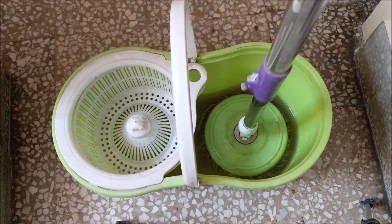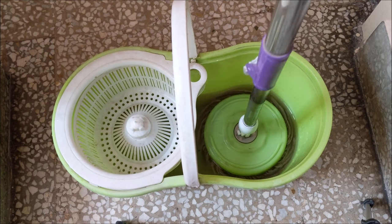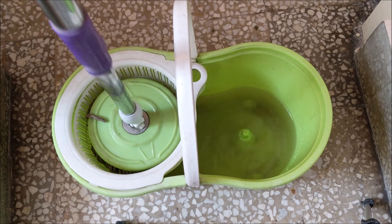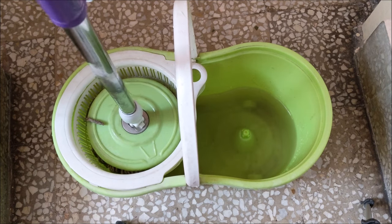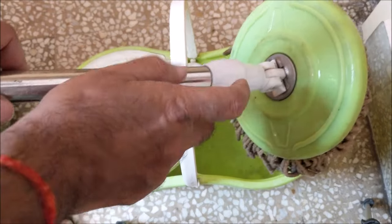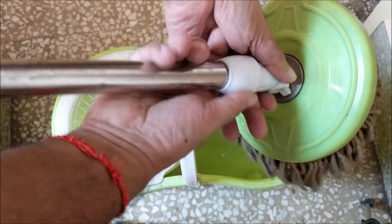If the mop is not spinning, it does not mean that the handle rod of the spin mop is damaged. In 90-95% of cases, this problem is not due to the mechanism of the handle, but the main reason is the plastic nut that tightens the handle and mop holder, which loosens with time and use.